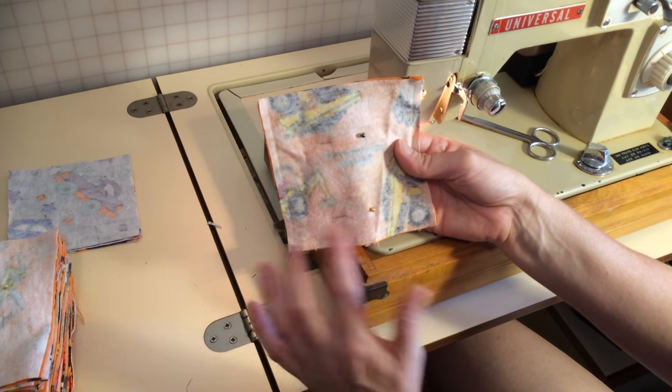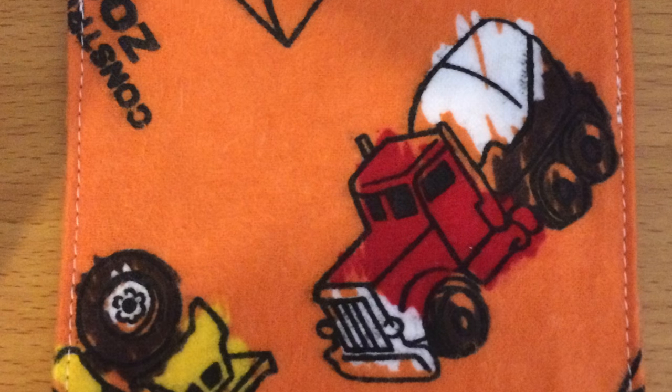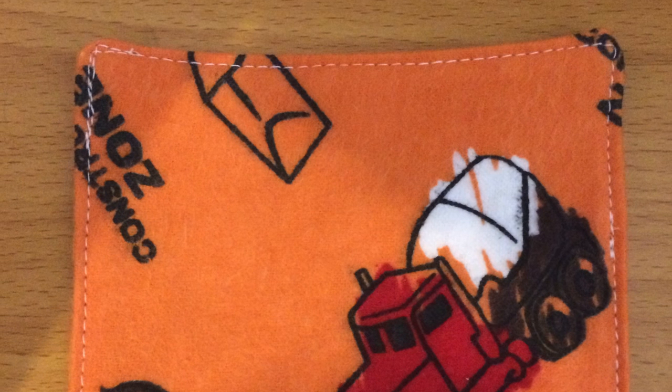I have top stitched over some of the seam allowance to keep it strong, and I don't want to have to sew these again in a hurry. So, how easy was that? Pretty easy!